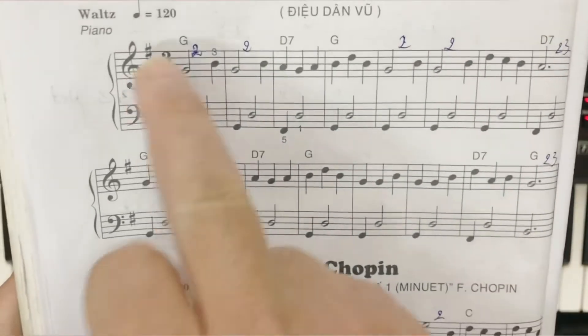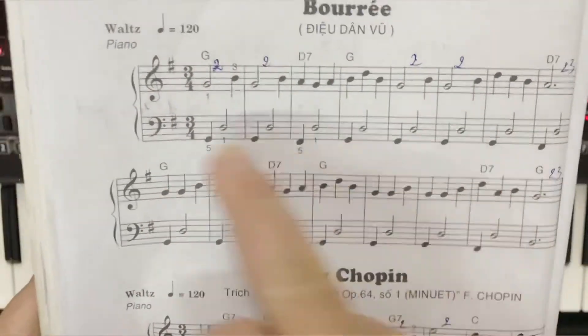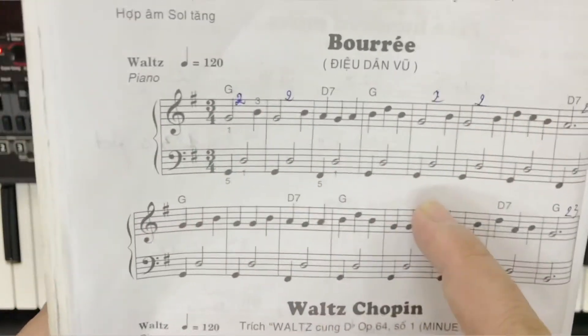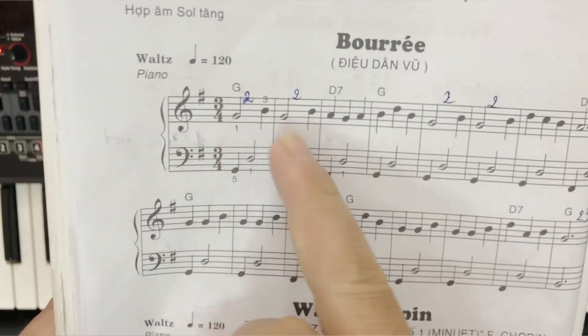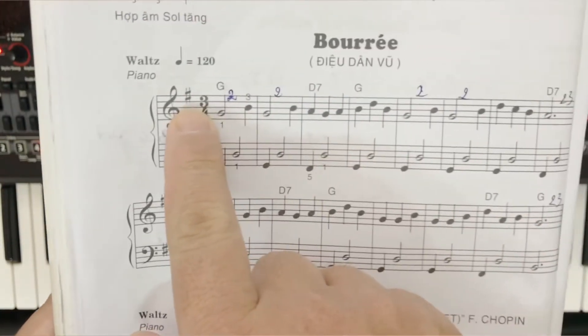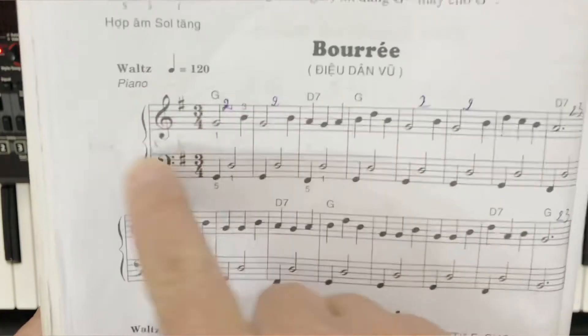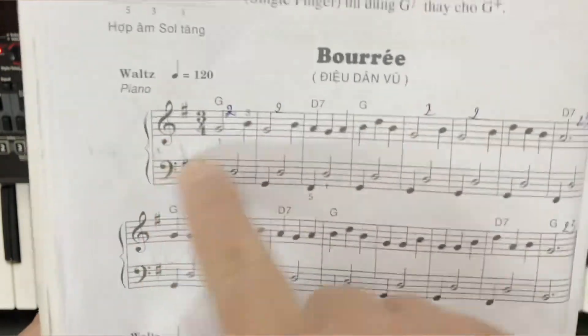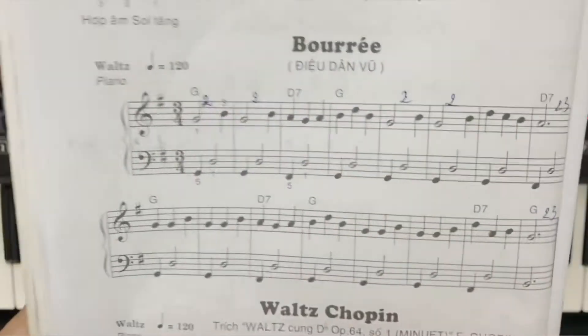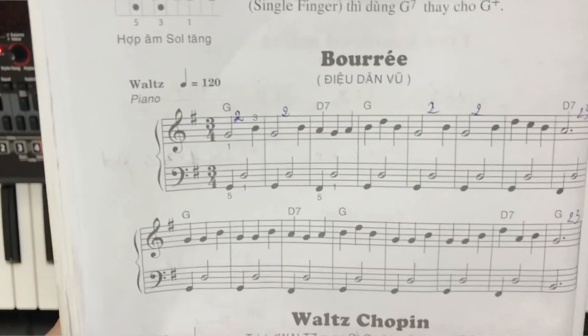Trong bài này chúng ta quan tâm cái dòng trên thôi, cái dòng dưới là đệm cho piano. Bài này đơn giản là nốt trắng và nốt đen thôi. Và chúng ta thấy nó có một dấu pha thăng ở trên hóa biểu. Cái này chúng ta lưu ý là nếu trong bài có nốt nào nốt pha thì chúng ta phải đánh nốt pha thăng.